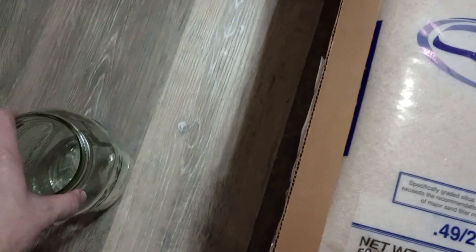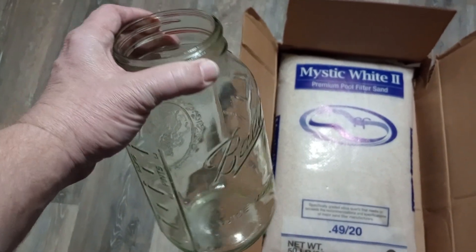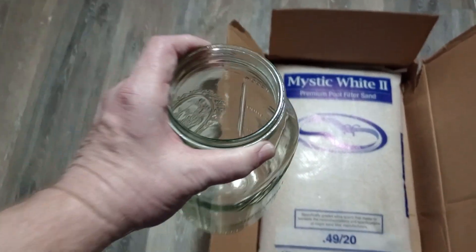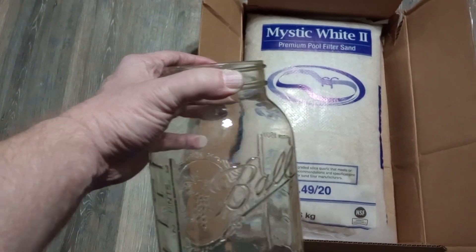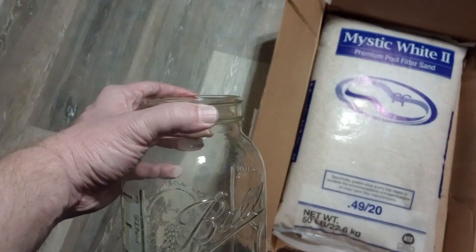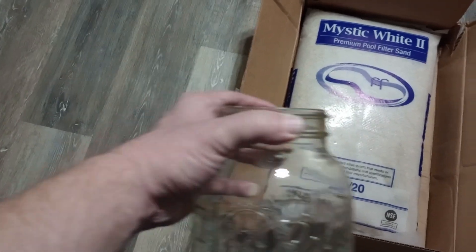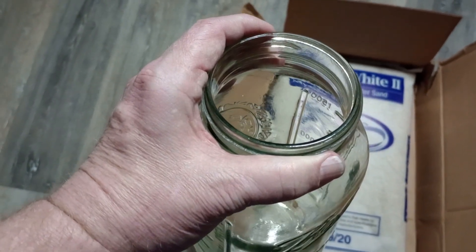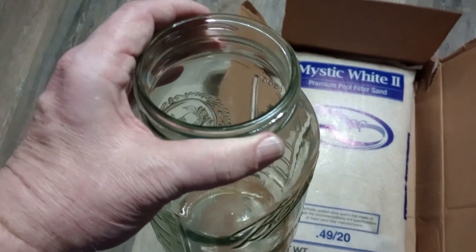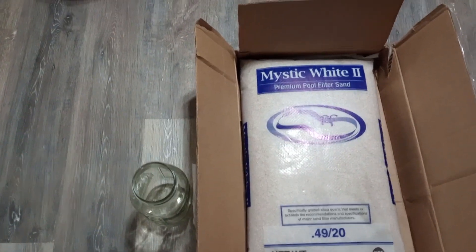Over here we have a half-gallon ball jar. What I'm going to do is fill this up with sand to the neck, push it down into the tank, let all the air go out and the water go in, then turn it over and distribute the sand on the bottom of the tank. I'm going to walk it down until the tank has about one to two inches of sand — one inch at one spot and two inches at the other.